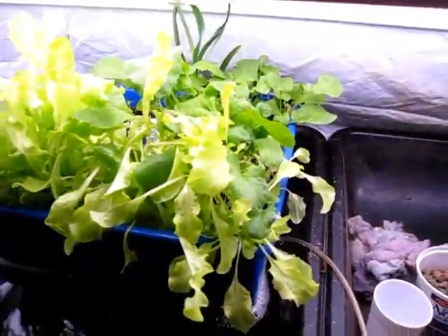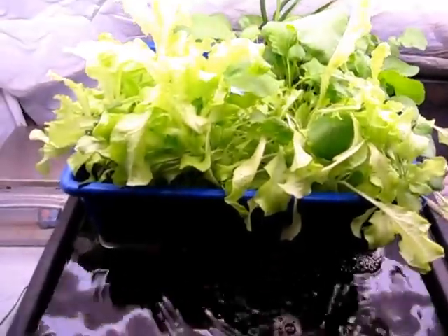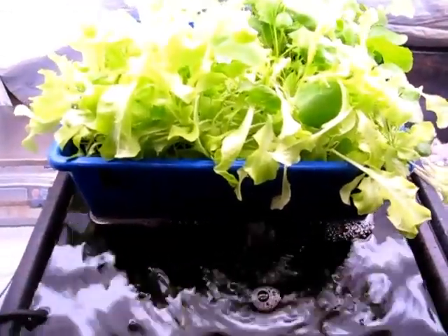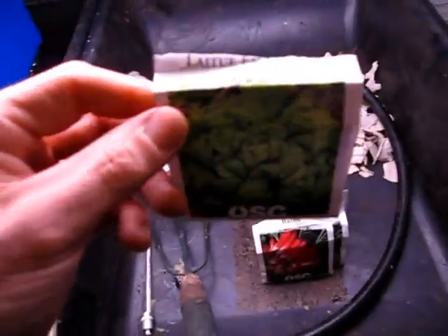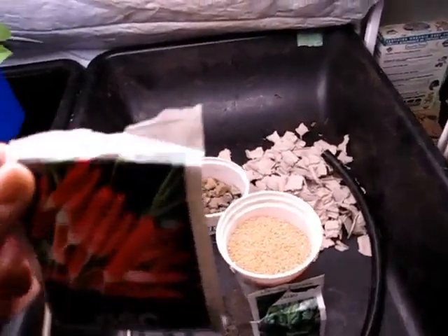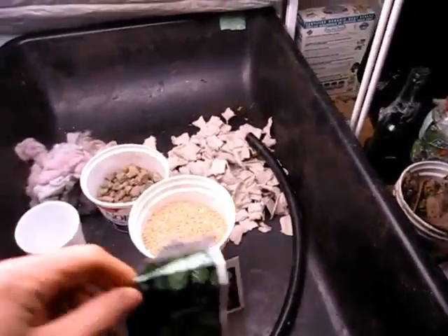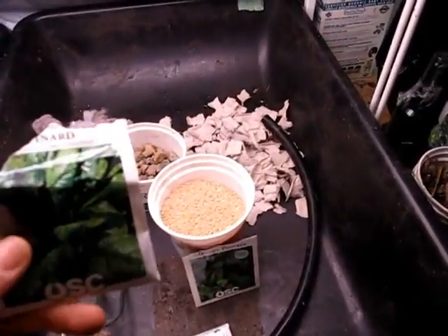I only have fluorescent grow lights, so I don't think I have enough lighting power. The stagnant water was having a negative impact on plant growth. As far as the plants go, the main plant you can see there is a Grand Rapids lettuce, and it's done quite well considering the conditions. I also have a French Breakfast radish, which I thought might be fun to try. This is a fairly cool basement, so I wanted plants that would tolerate cooler weather — I'd love to grow basil but I'll probably have to wait for an outdoor system in warmer weather.